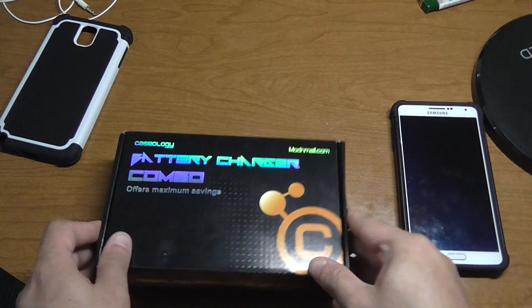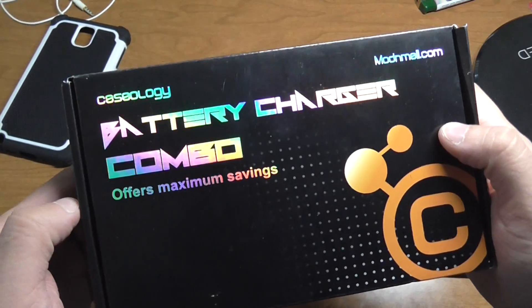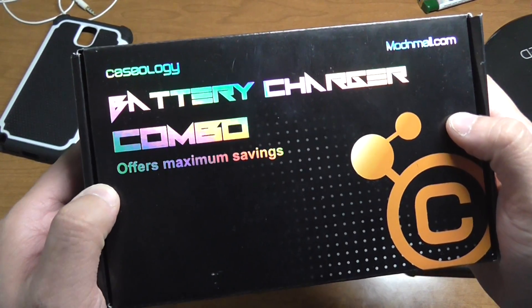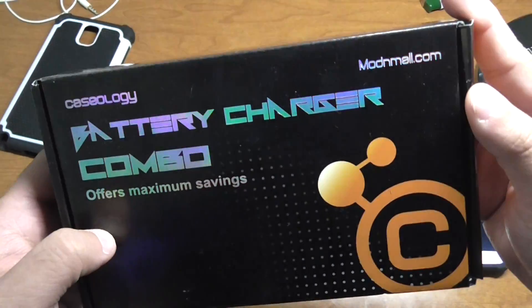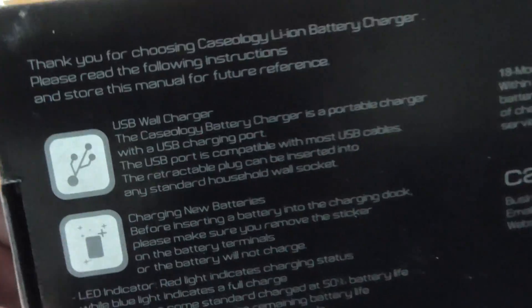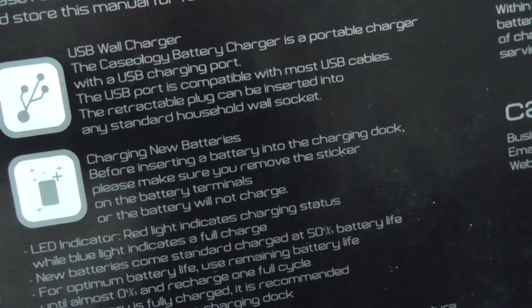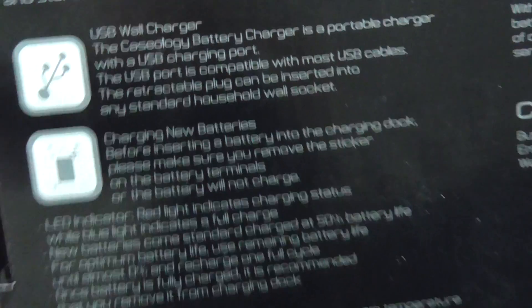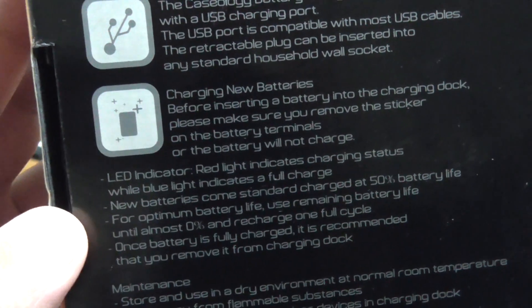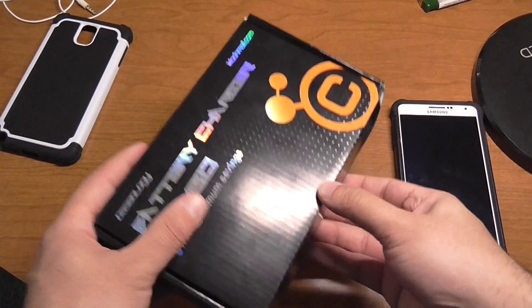What's up guys, this is a quick video showing you the Caseology battery charging combo, which offers maximum savings for the battery. This is how it looks — nice decals, reflectors going off there. Flip it around and it basically shows you a USB charger. When it comes in the box it covers battery maintenance.